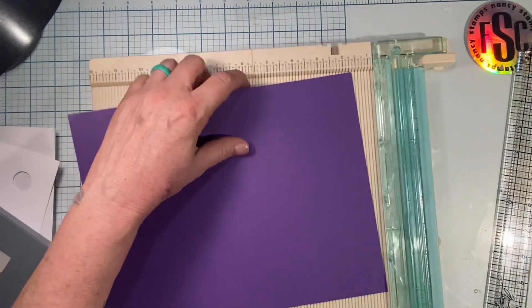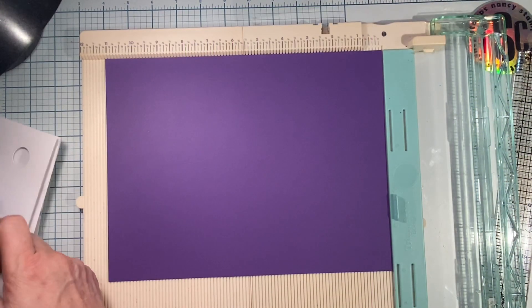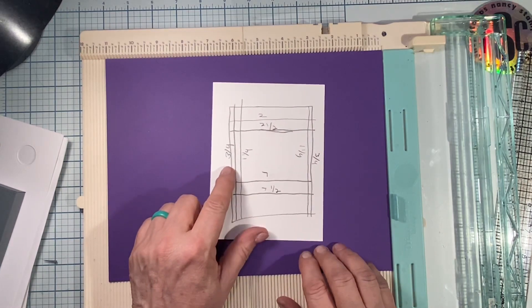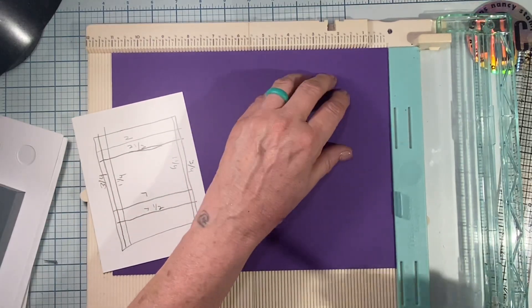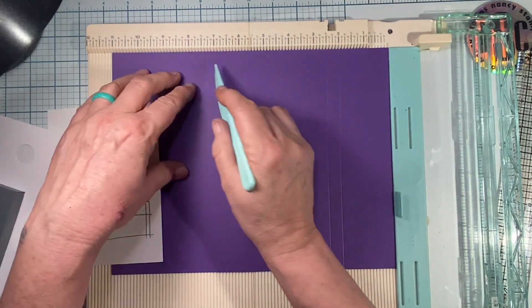First thing we're going to do is score this. I'm going to show you a still picture and I'll also put on my blog this picture with the measurements. We'll lay it on top — the eight and a half by eleven — and we're going to score at two inches, two and two and a half, then seven and seven and a half.